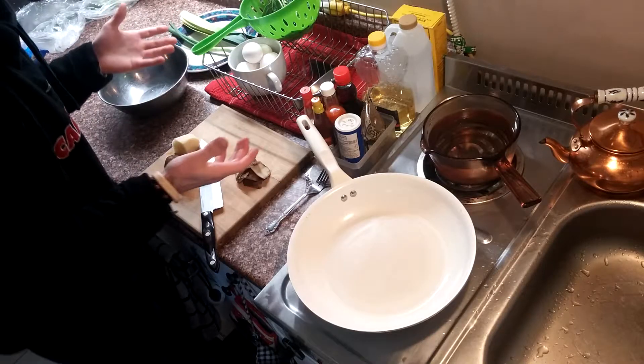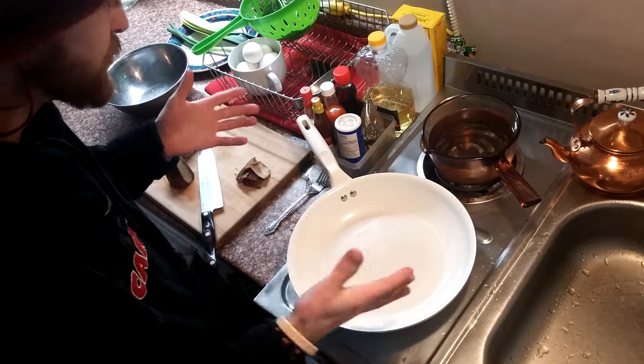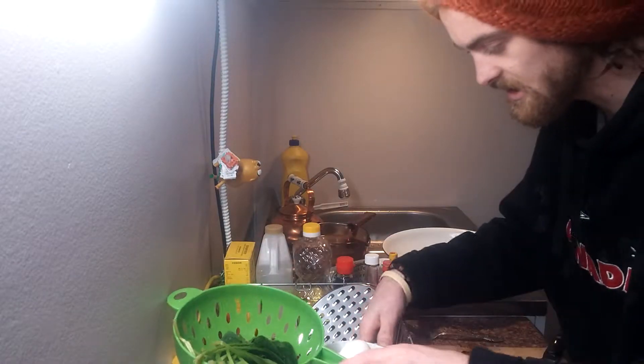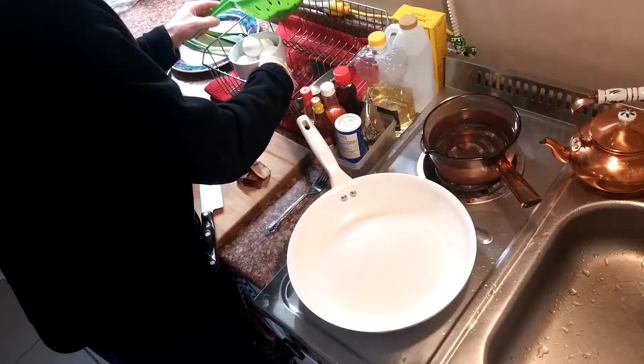So I went online and figured out something that wasn't a leaky mushroomy soup, creamy, whatever. I want to do something in the pan. So I found this neat little frittata, which is like a bunch of eggs, and I think normally it's done in an oven, but we're gonna do it in the pan here.